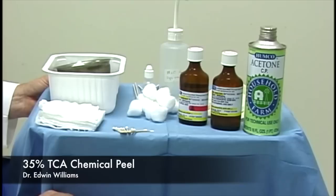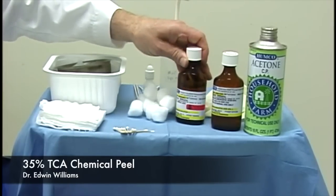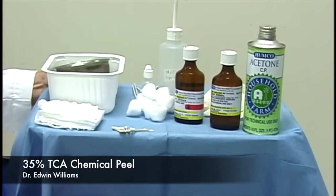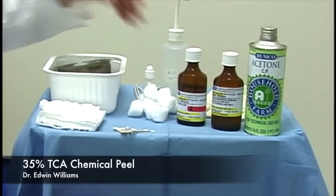Gloves are not necessary for sterility reasons, but the acetone tends to be very drying on the surgeon's hands. If you're doing these with any frequency they can become very irritated. And even though the fingers have much thicker skin, you don't want to be applying Jessner's and trichloroacetic acid on a regular basis to your hands, because you can actually inadvertently injure them.